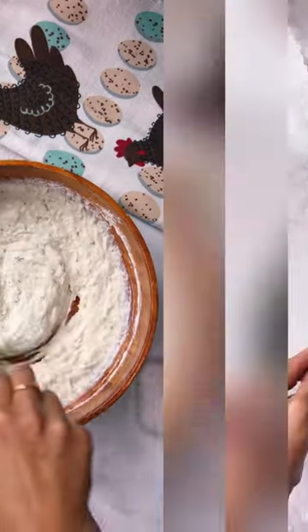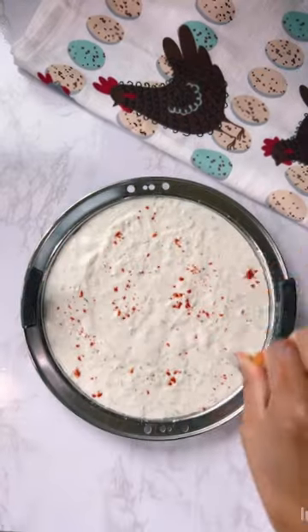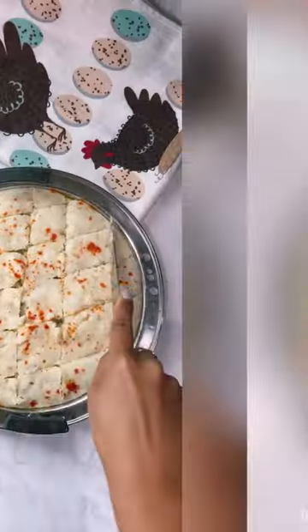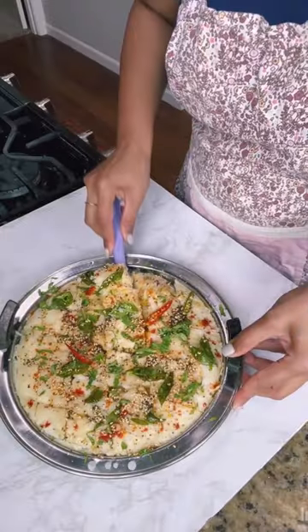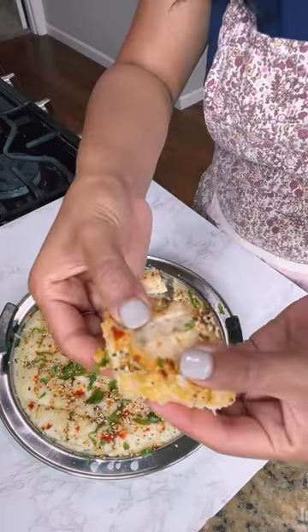So I ended up making dhoklas. All you have to do is grab some idli batter, zucchini, and whip up all the ingredients given in the caption. Next, steam and add crunchy tempering on top of the dhokla thali. Enjoy as it is or as a side. Follow for more!